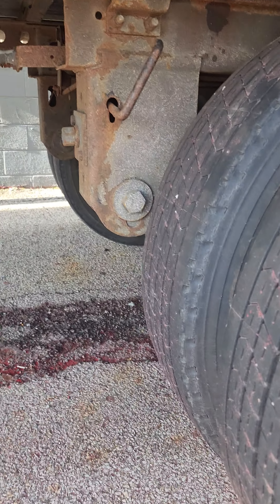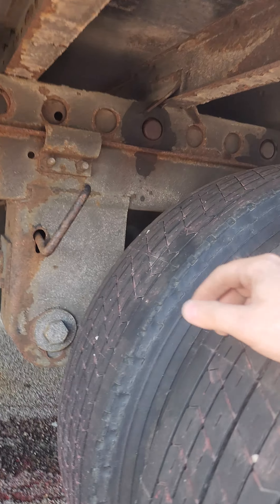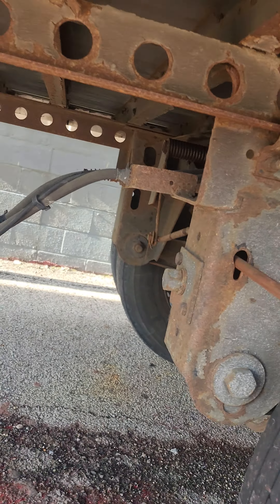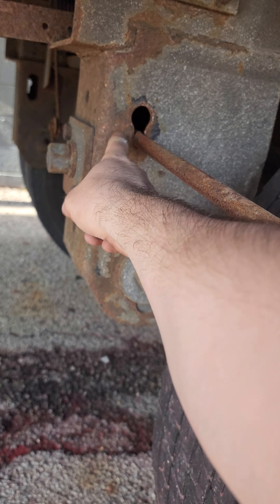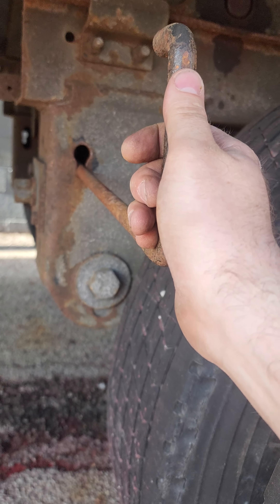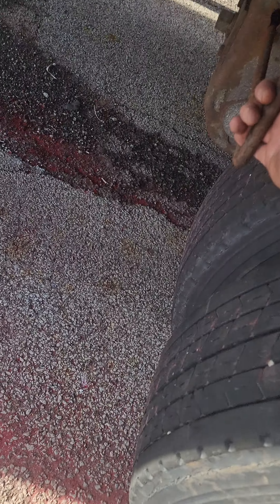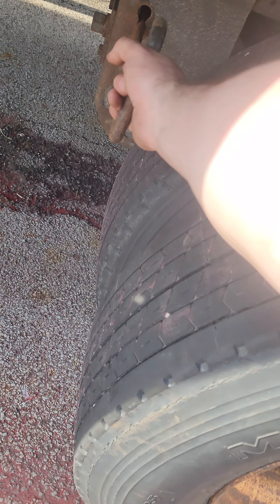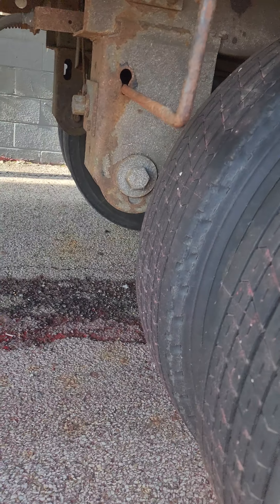Hi everyone, today's video I'm going to be addressing a few questions I got about how to move the tandems. If your handle doesn't want to stay out — you're pulling on it and it doesn't want to stay — over time it gets this hole and stuff gets rusted and it doesn't hold anymore. One thing you can do is ask somebody, a shipper or another driver, to hold it for you. Just make sure their feet are not underneath the tire and they stay clear of it while pulling, going forward and backward.